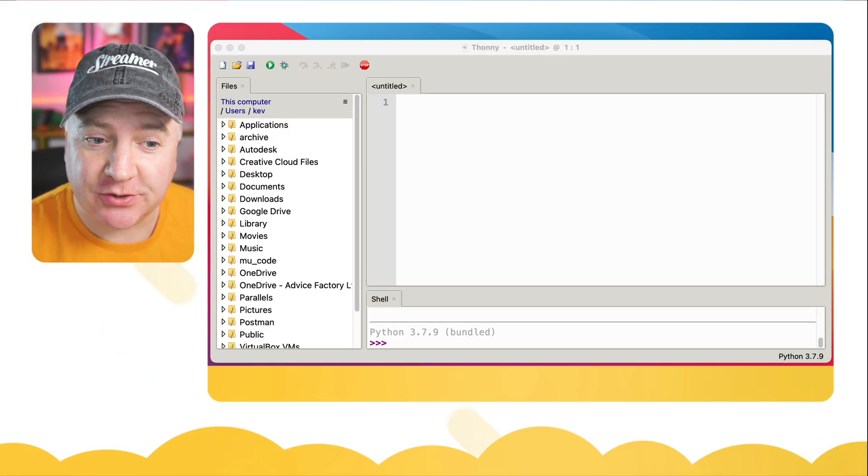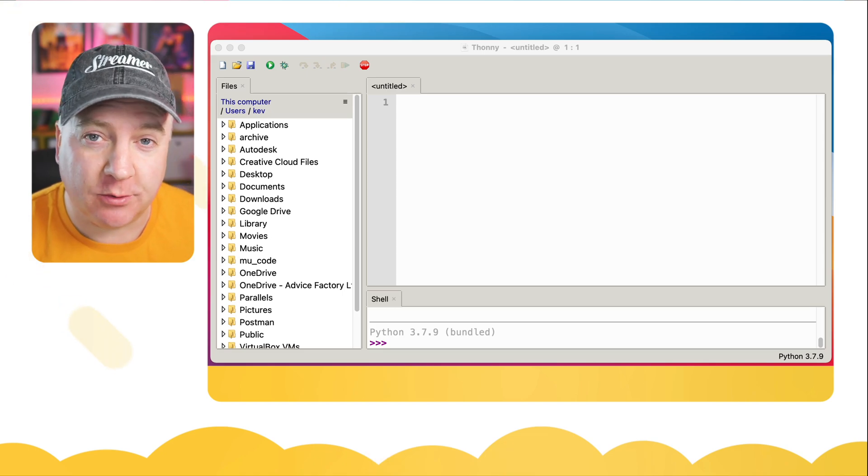Hey robot makers, do you want to install MicroPython on your ESP8266 or ESP32 NodeMCU? Then keep watching. This is surprisingly simple to do. Over here I've got Thonny installed on the Mac — it works the same way on Raspberry Pi as it does on Windows.